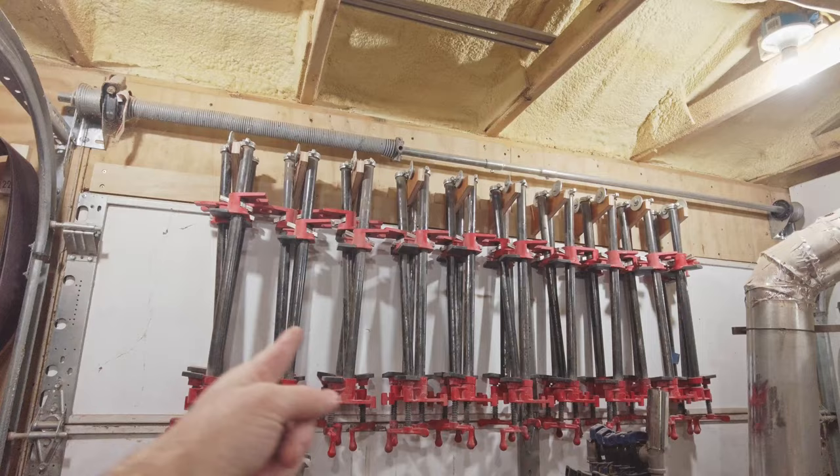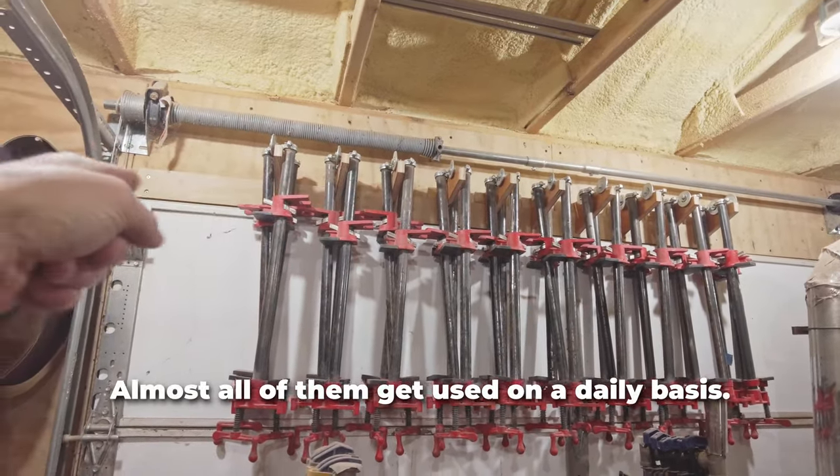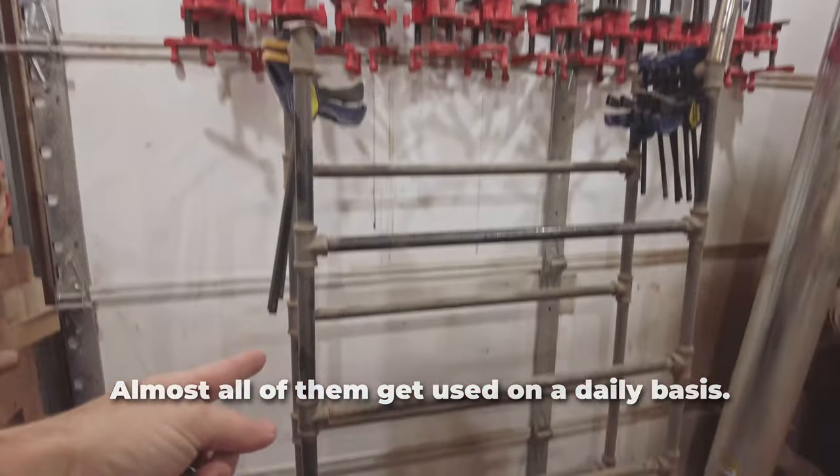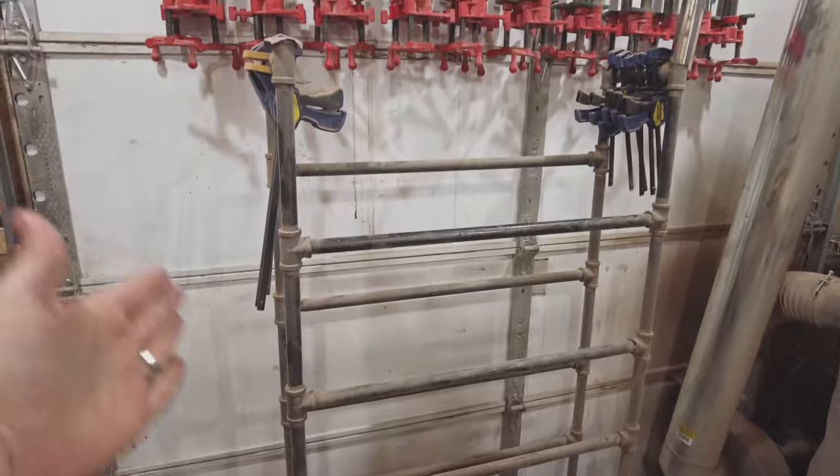We have 30 of these pipe clamps across the top here, hanging on some hangers that I made on a French cleat going across the top. And then of course the actual clamp rack — it's very basic, but also extremely functional.